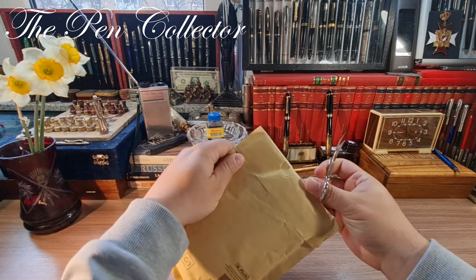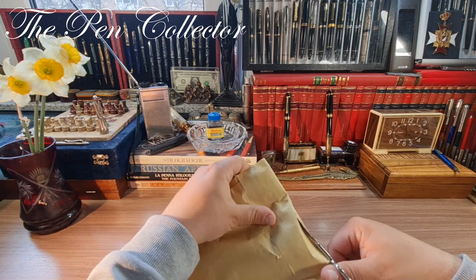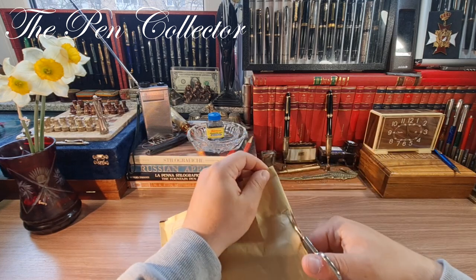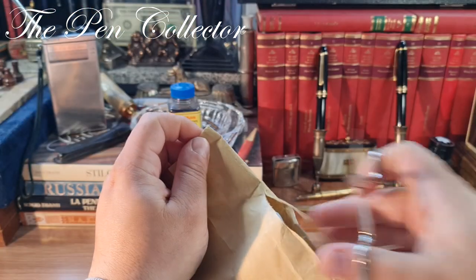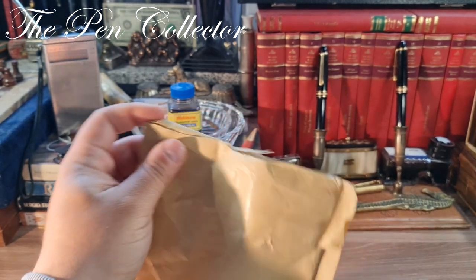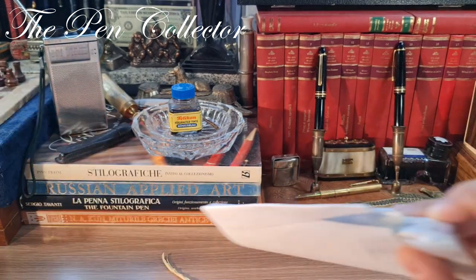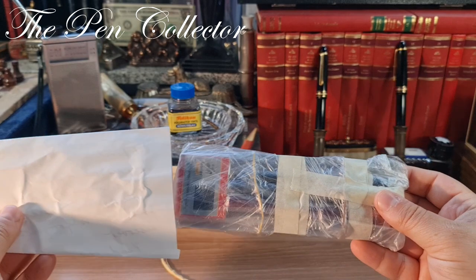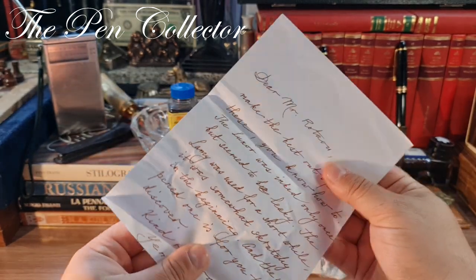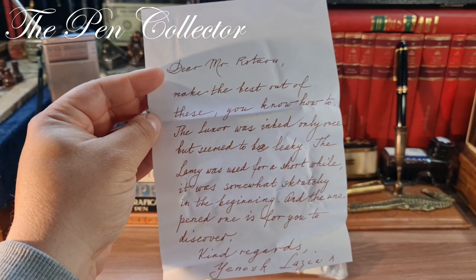Without revealing the address information, I will just cut one side and I hope it will be sufficient for me to take out the content. Let me zoom in a little bit. Now I'm doing this and it should be alright. Let me see what we have in here. I have a letter — so this is the content — whoa, lots of goodies. I will try to read this letter, and if it contains personal information I will edit it. So: dear Mr. Rotaru...